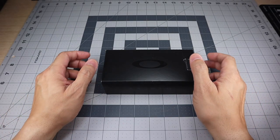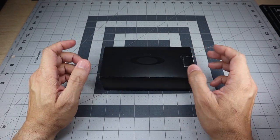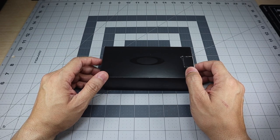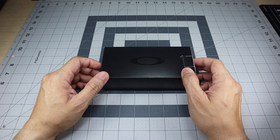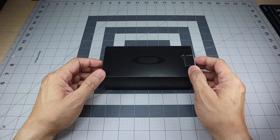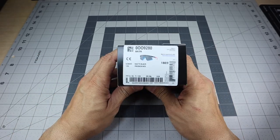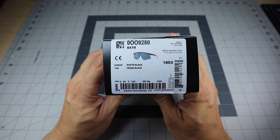Hey guys, I got a new video for you today and we're going to be taking a look at a new pair of sunglasses that I just picked up. These are obviously Oakley sunglasses. This is a pair that was actually requested to be reviewed by quite a few people in some of my other videos. I decided to go ahead and pick them up — this is the Oakley Baxter, and this one is in the matte black frame with the prism black lenses.